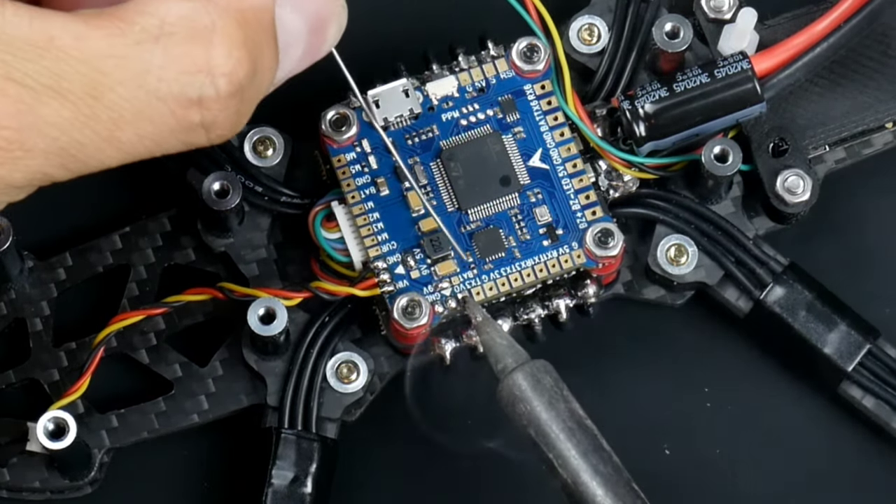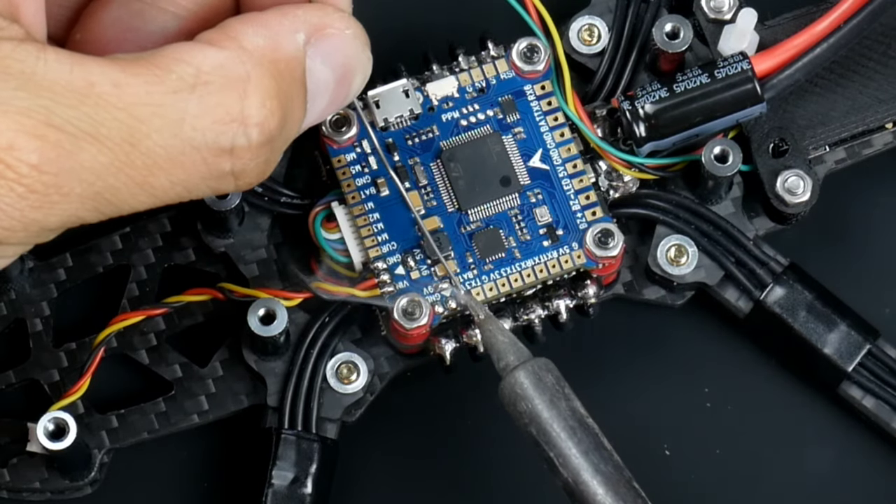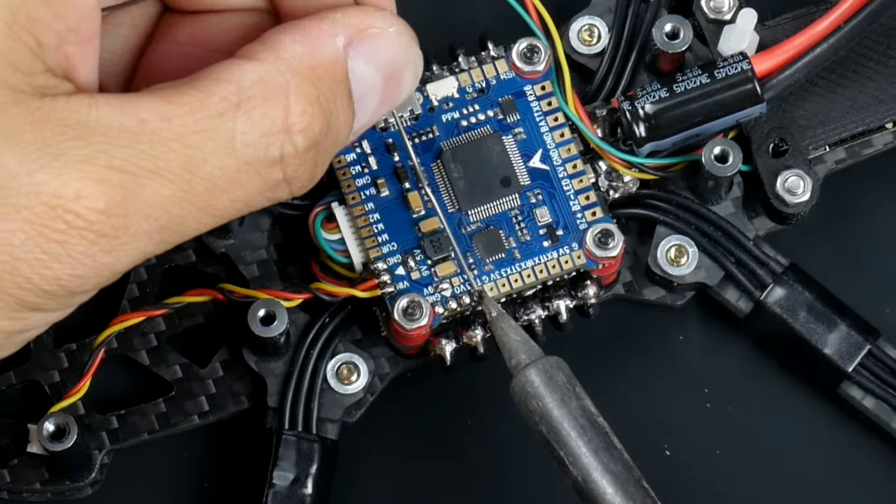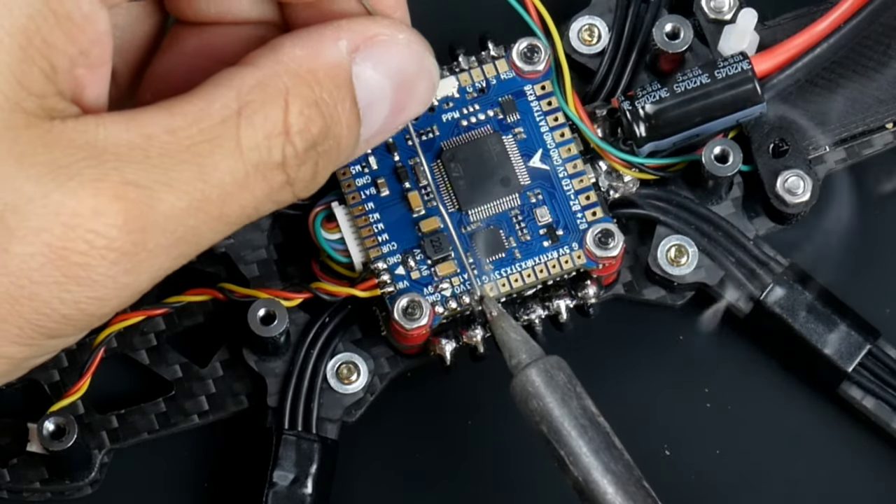There we go. I'll add a bit more on this one and a bit more on that one as well. This one is the video-out signal to the video transmitter, and this is the smart audio. Adding solder to that one there.